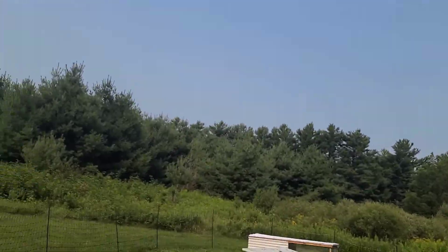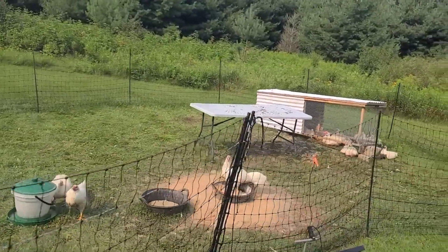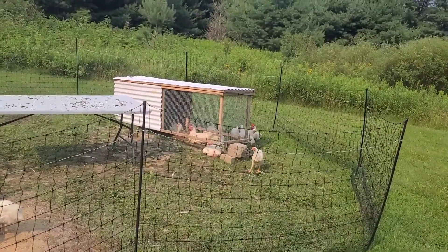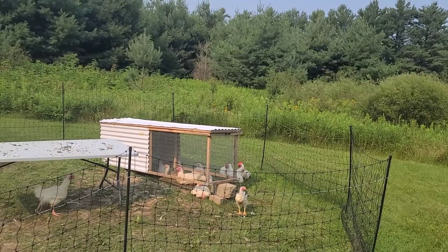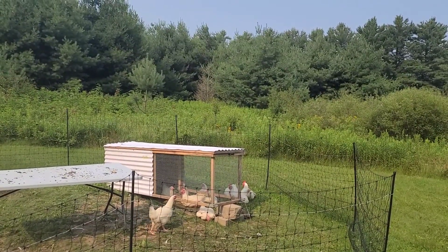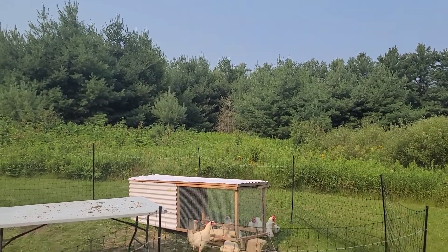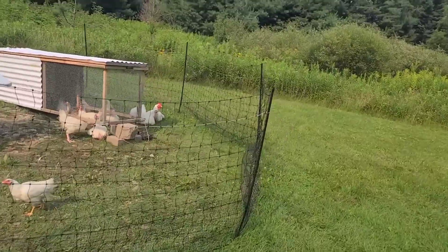We'll be butchering the velociraptors in the fall - we'll let them grow out all summer long. Probably October we'll butcher the second round; the first round we'll butcher when we get to the Cornish cross. I think the genetics of the Cornish are really starting to show themselves as not sustainable. This batch - I think we lost probably half of them from one hatchery.